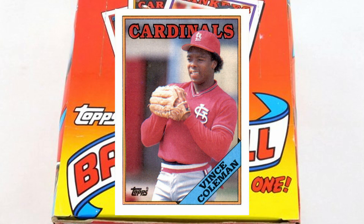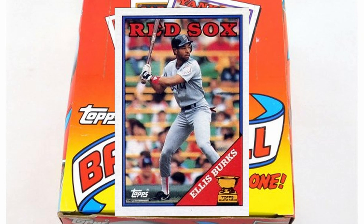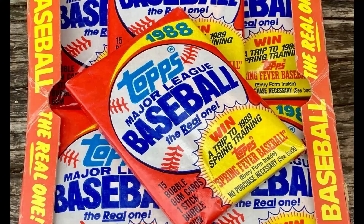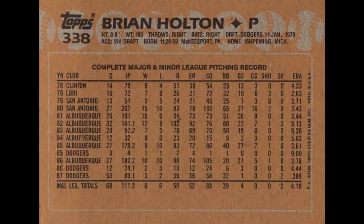Number 260, Vince Coleman — this is an uncorrected error. The card says he was born in 1960 but he was actually born in 1961. Number 269, Ellis Burks — the trophy and his name actually touch each other on the error version. They corrected it by adding some space between them. Card number 295, Burt Levin, Hall of Fame pitcher — over his right shoulder there's a crack on the wall, which comes in either a black crack version or a white crack version where they filled it in. Card number 330, Ed Whitson — has a green mark on his thigh near his backside, a printing artifact. They airbrushed it out with white on the corrected version.